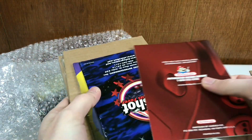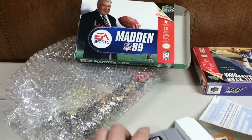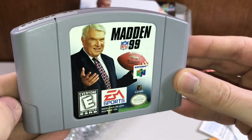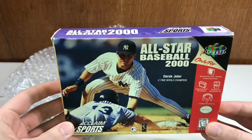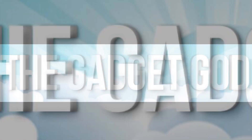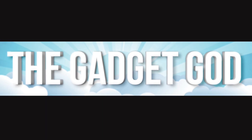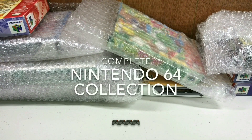You know, that really grinds my gears. What time is it? It's time for the next episode of Complete Nintendo 64 Collection.